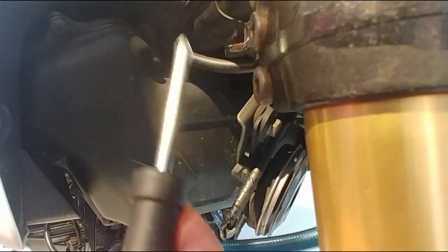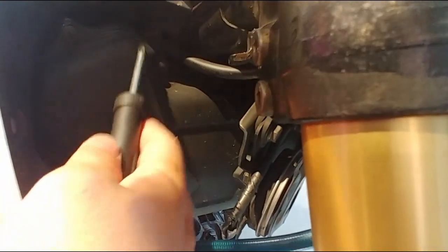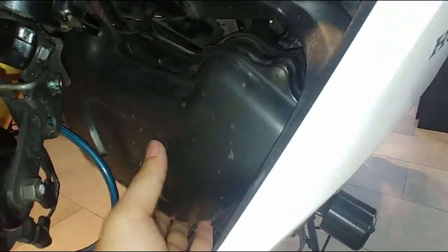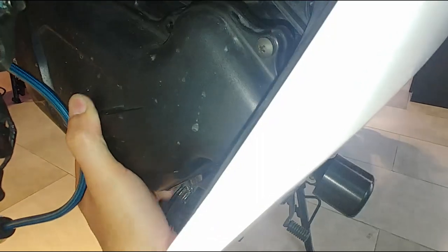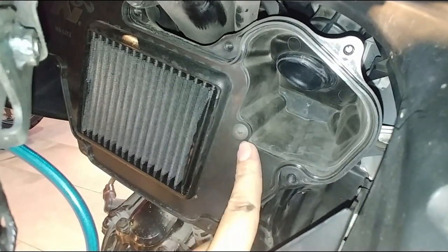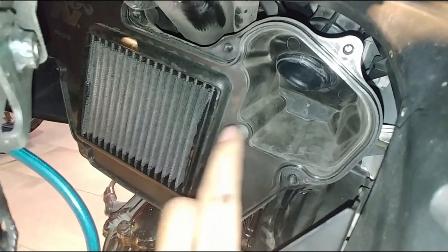To do this, we need to remove a total of eight bolts — four on each side — to take out the cover. This is the last screw to take out, and then you can literally take out the air box. There's one more screw holding the K&N filter, so we need to take this out too.